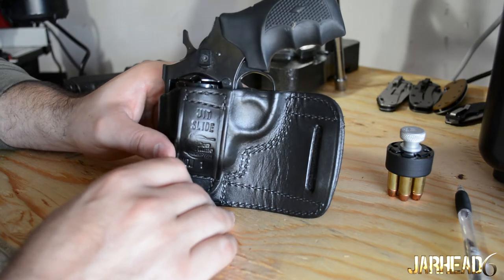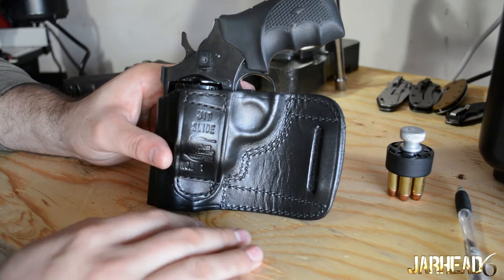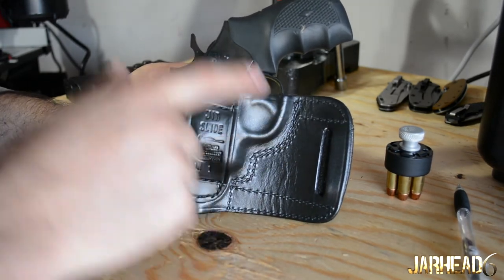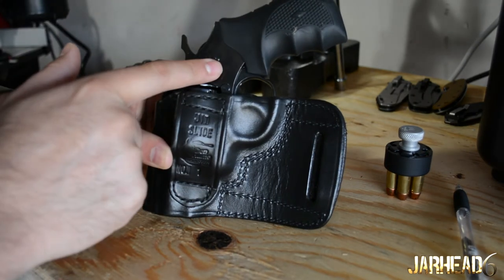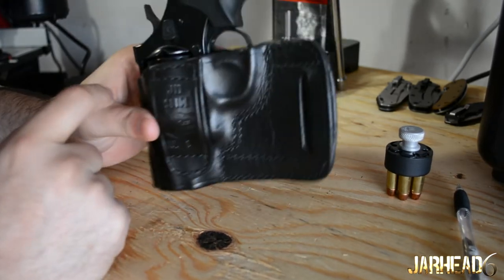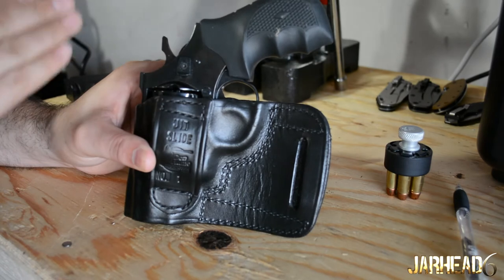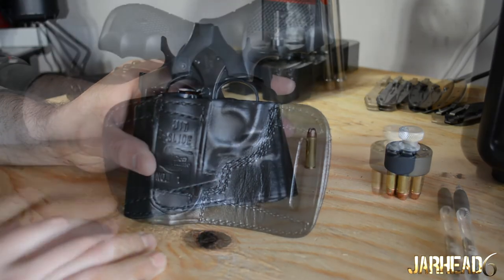I do like it for going camping, hiking, or situations where you're going to open carry on a hike — I think it's going to work. The biggest thing to remember with this setup is that this revolver is heavy. So you do need to have a good belt, because if you have a crappy belt your pants and your revolver are going to sag. If you're planning to use this heavy revolver with this holster, I would definitely recommend getting a really good belt.